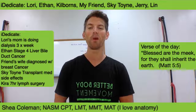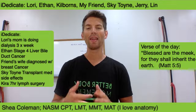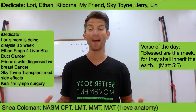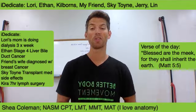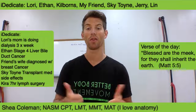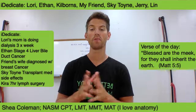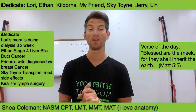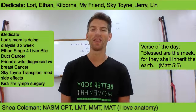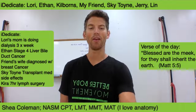Dedications are running: Lori and Ethan, continuing to pray for them. Praying healing over my friend's wife. Skye Toyn, continuing to pray for her recovery — it's been really miraculous to watch her get better and better. Strength is returning, her appetite's returning. Also continuing to pray for Kira with her hysterectomy surgery after her diabetic surgery. Our verse of the day: Matthew 5:5 — 'Blessed are the meek, for they shall inherit the earth.'